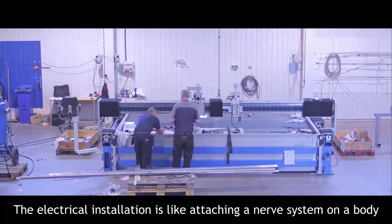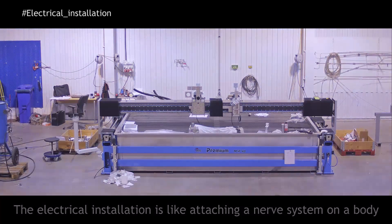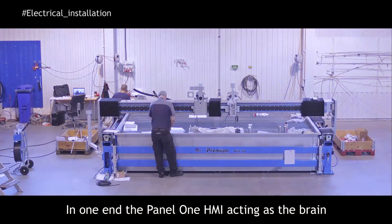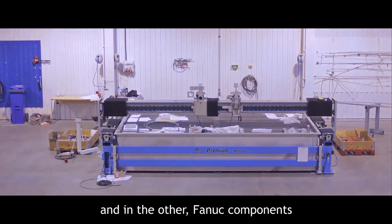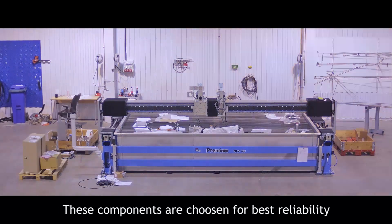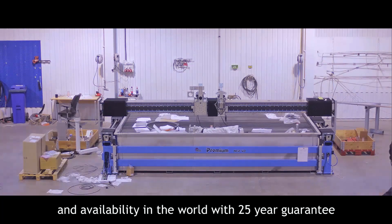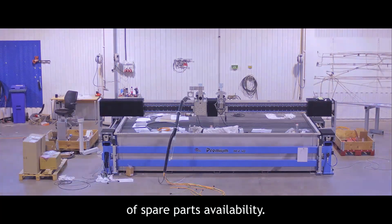The electrical installation is like attaching a nerve system on the body. At one end, the panel HMI acting as the brain, and at the other, FANUC components translating electrical signals to physical movement. These components are chosen for best reliability and availability in the world, with a 25-year guarantee of spare parts availability.